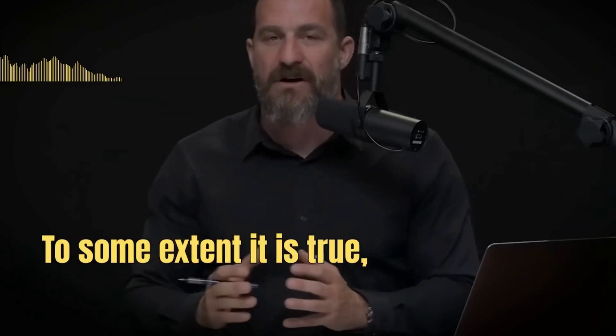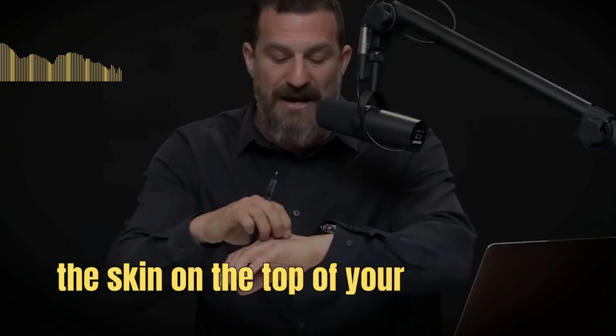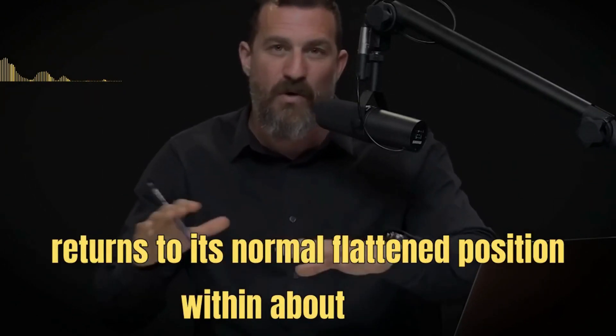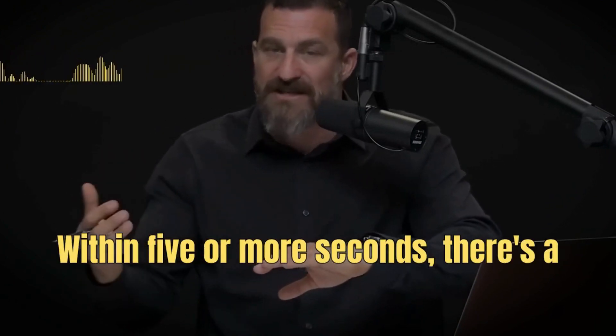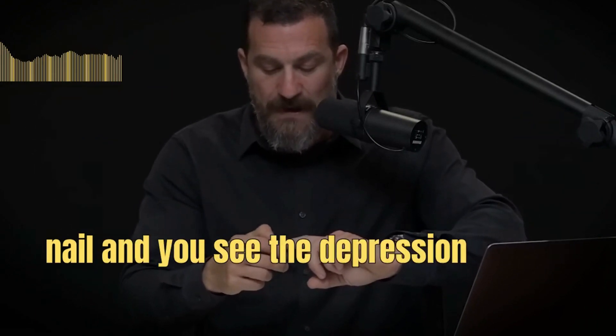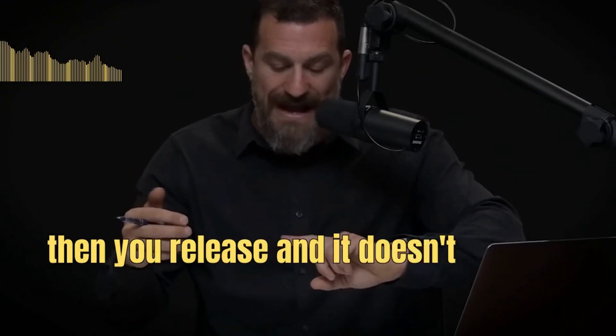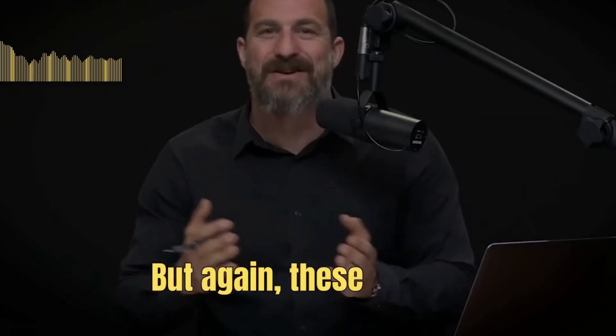To some extent it is true, although it can vary quite a bit by how old you are, whether the skin on the top of your hand tends to be looser, or whether you're leaner. So those are not absolutely objective measures of dehydration. If normally your pinched skin returns flat within one to three seconds and it now takes five or more seconds, there's a decent probability you're dehydrated. But again, these are not perfect measures.